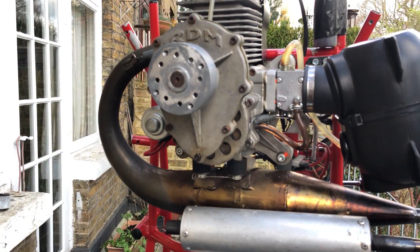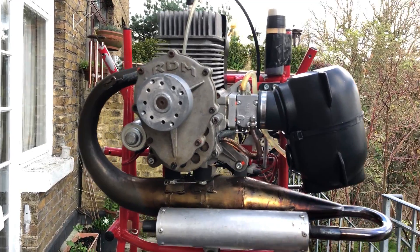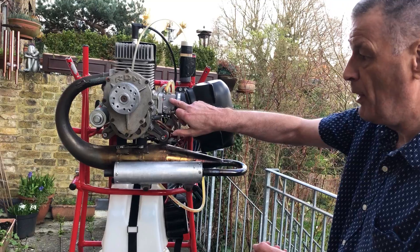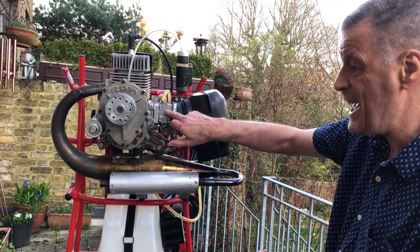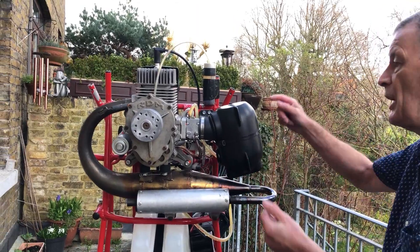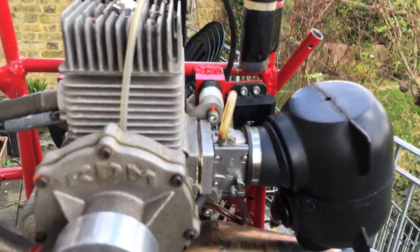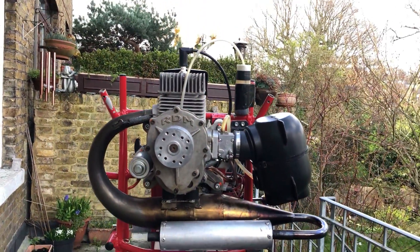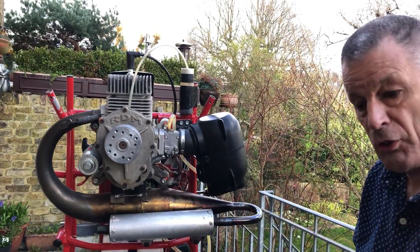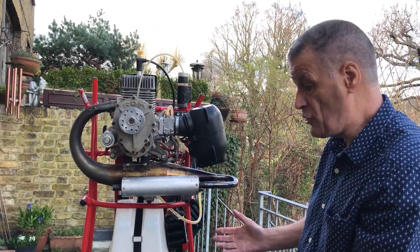A two-stroke engine is remarkably simple if you obey certain rules: correct mixture of oil and petrol, the correct mixture of fuel and air in the carburetor, and the correct timing of ignition, which is taken care of by the coil and the spark plug. If everything is done correctly and everything is nice and clean, it will run. Spark plugs don't last very long in two-stroke engines, and I recommend they're replaced on a very regular basis because they're cheap, plentiful, and extremely easy to replace.